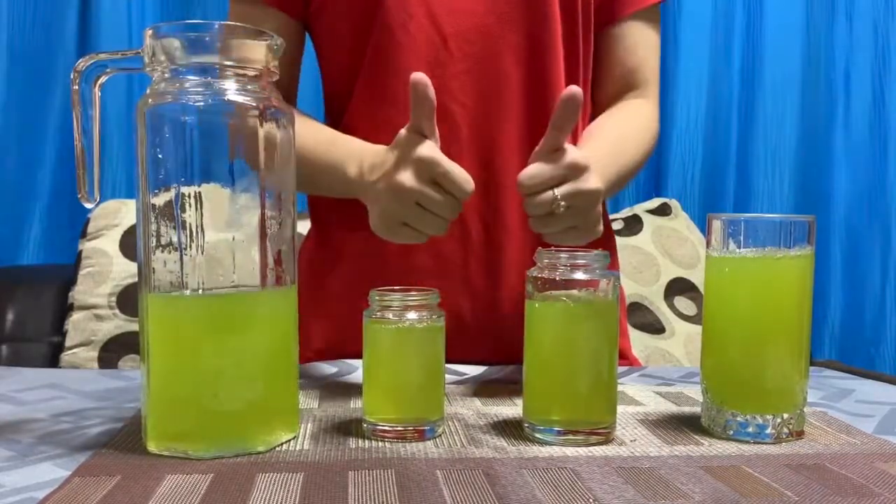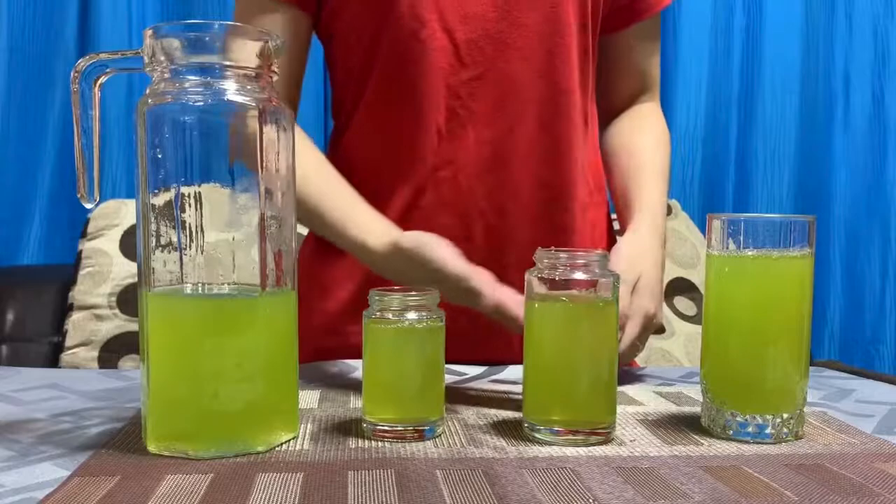Next time, try serving the water by pouring it on the glass from the pitcher, okay? I'll see you on the next video. Bye!